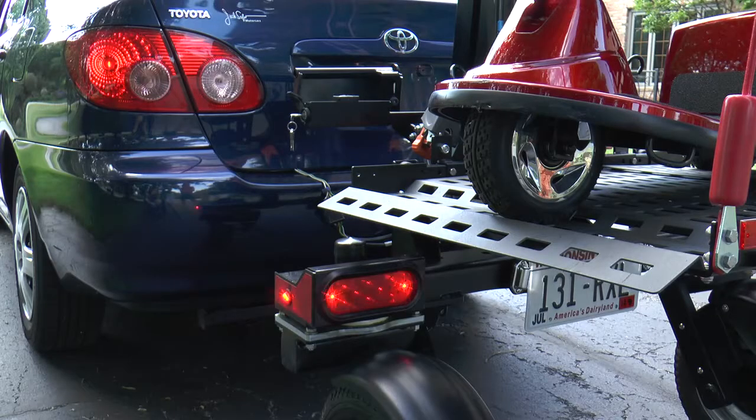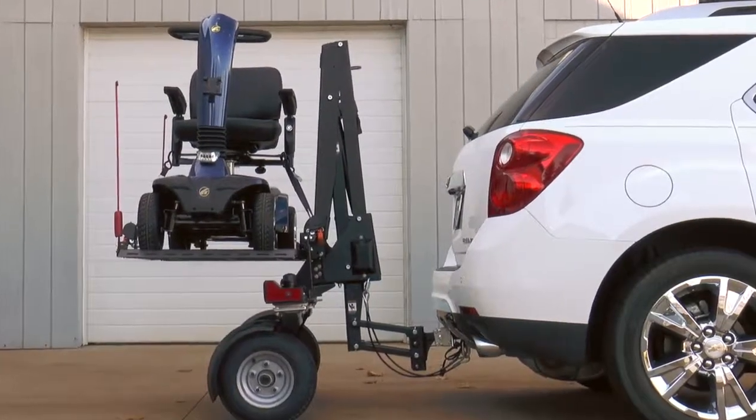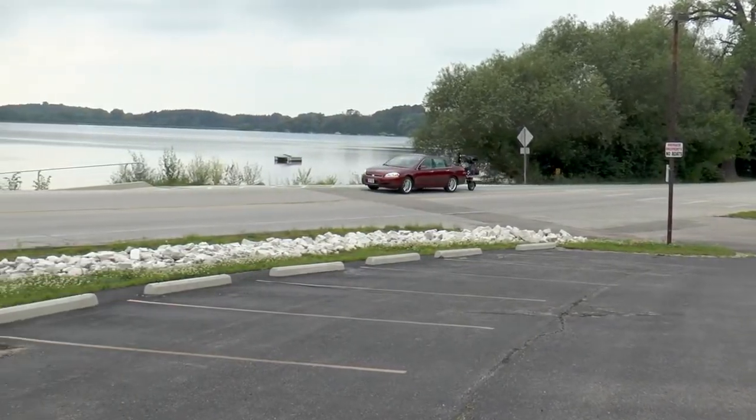Safety tested in all types of weather and driving conditions, the Chariot also comes standard with a lighting package including running and brake lights, turn signals, and a lighted license plate. Connected by a frame-mounted hitch, Bruno's Chariot can be used on select cars, SUVs, crossovers, and minivans.